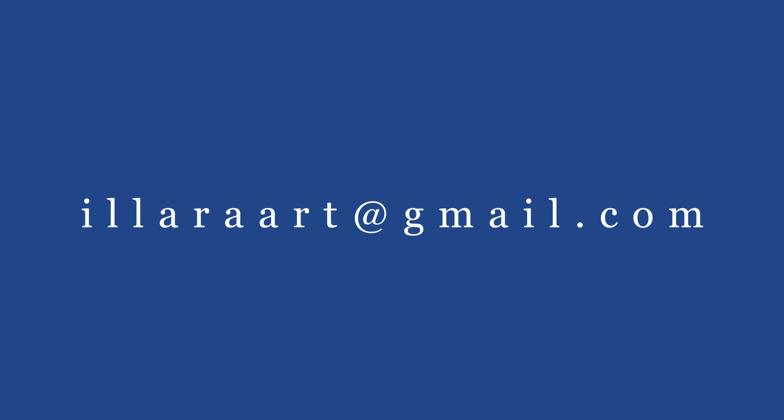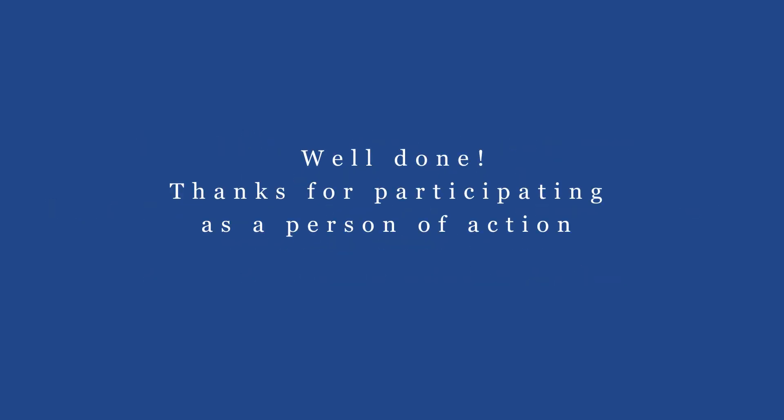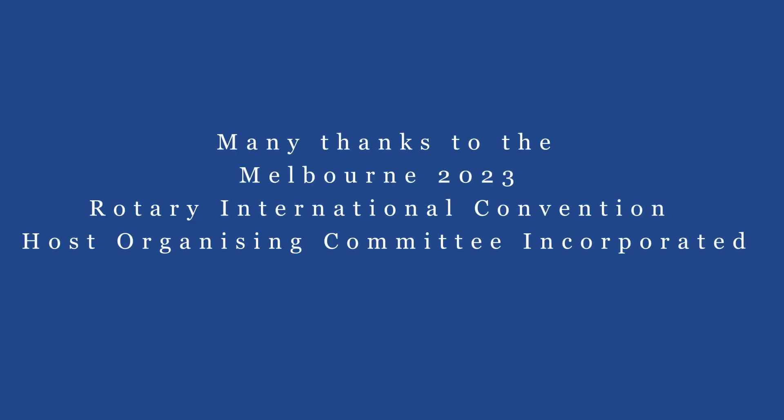Well done. Please don't listen back to your recording — trust that it will sound great. You can now upload your film to Google Drive and share it with us at the address on your screen. Alternatively, please email it to us at this email address. If you have any difficulties, please email us. The deadline for film submissions is the 17th of March 2023. The film will be presented at the Rotary International Convention in May 2023 and will be shared on social media. Thanks for being involved in this Rotary project. Many thanks to the Melbourne 2023 Rotary International Convention Host Organizing Committee, Inc.